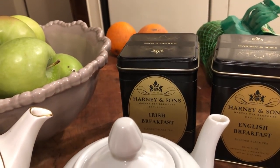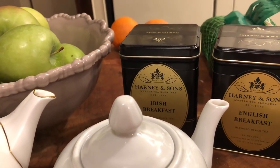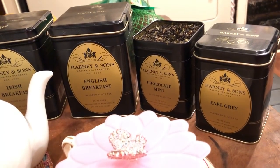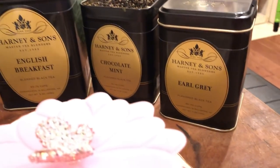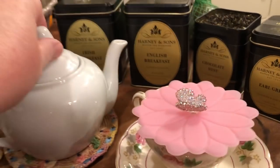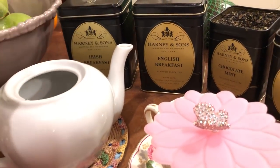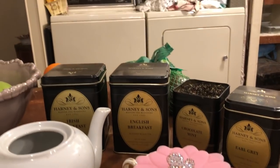Now look at my teas. I have an Irish breakfast that I've been using for a while — my friend Prudy Fox sent it to me. Then today I go to my mailbox and the lovely Prudy Fox has sent me English breakfast, chocolate mint, and Earl Grey. I have my chocolate mint sitting out and I'm going to go ahead and put it in the teapot because I'm going to try that. She says I haven't tasted the new ones yet, so I thought I'd start with the chocolate mint because it sounds sort of dessert-y.